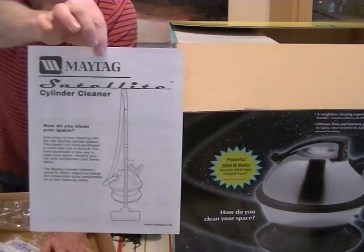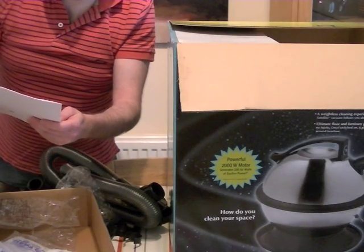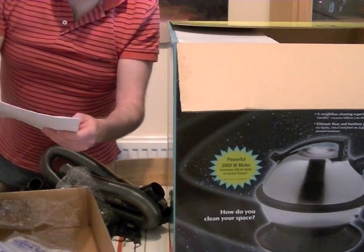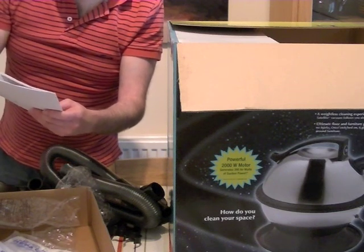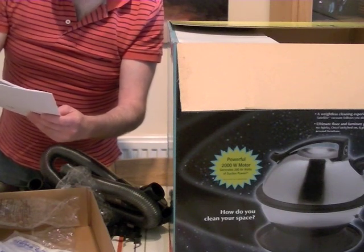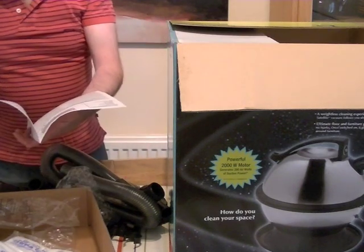And there we have the instruction book — Maytag Satellite. 'How do you clean your space? Add wings to your cleaning with the new Maytag Cylinder Cleaner. The cleaner you have purchased is more than just a vacuum. You have purchased a new way to clean your space, simplify your life, and complement your home decor. The Maytag Cylinder Cleaner's powerful motor, ingenious design, and impeccable style complement all of your cleaning needs.' It's big boasts there from Maytag.